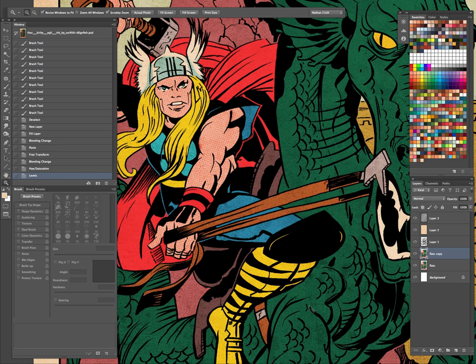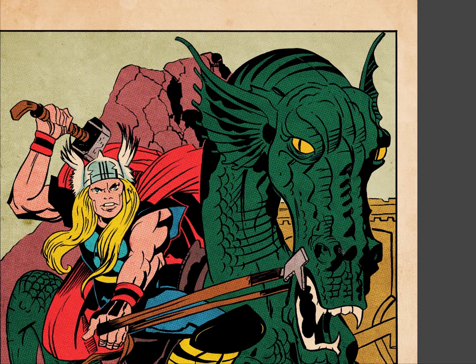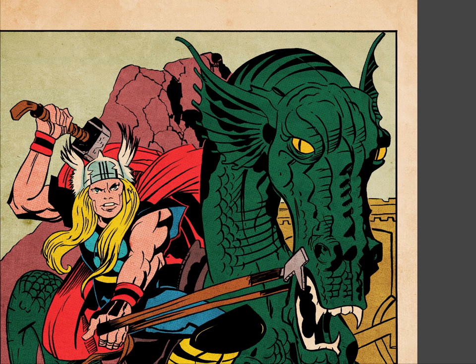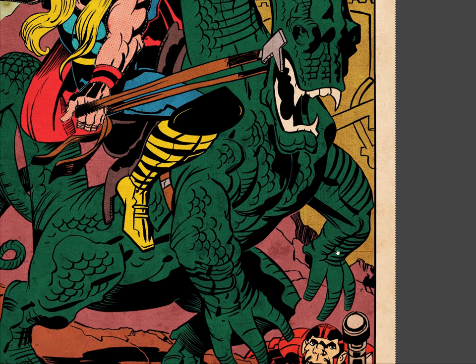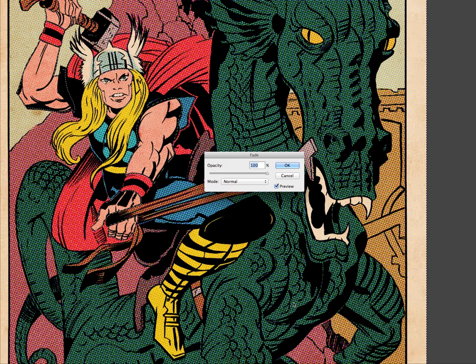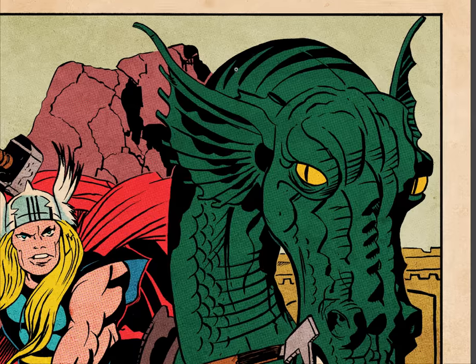That looks kind of cool too. Maybe we'll fade it back to 10%. Let me do everything except for the skin tone, since we already did the halftone there. Let's see how that looks, then fade it back to 10%. Yeah, I think I'm liking that — it adds a nice texture to it and everything.